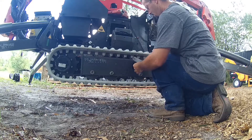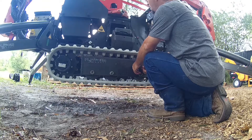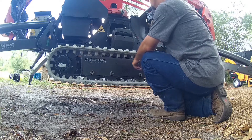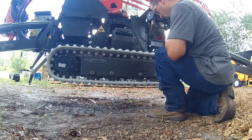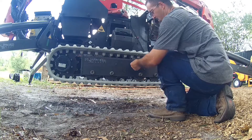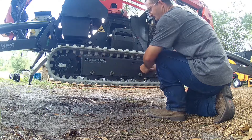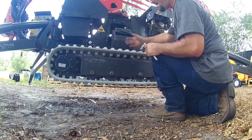Other than that, just reinstall your side shield cover and you're done. As you might notice, we decided to upgrade to the white non-marking tracks for $100 extra per track. They were $500 for the black and $600 for the white. This way we don't have to fight with plywood when we have to cross the driveway and leave little dots everywhere. We still use a 4x4 sheet of plywood to make any kind of 90-degree corner, even on grass, just because it's less stress on the tracks. But hopefully we won't have to lay out the plywood every time we try to cross the driveway.